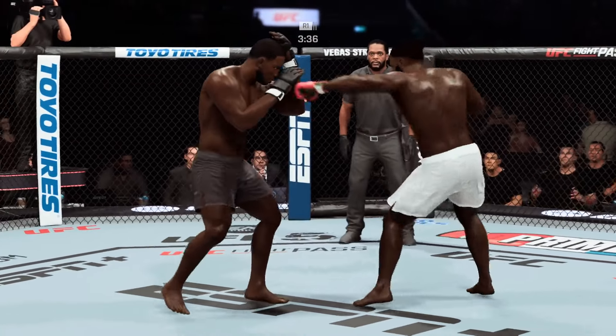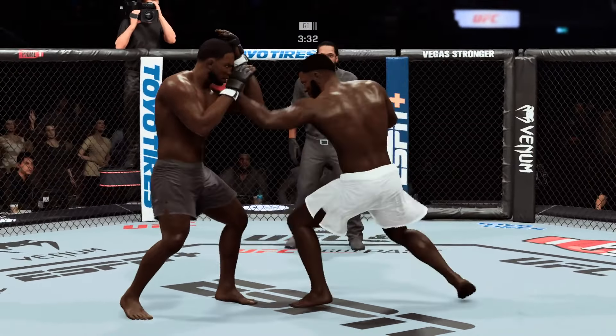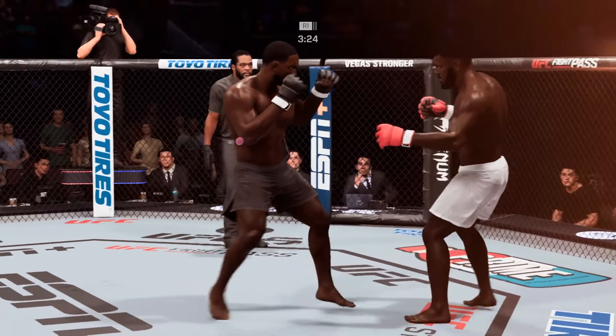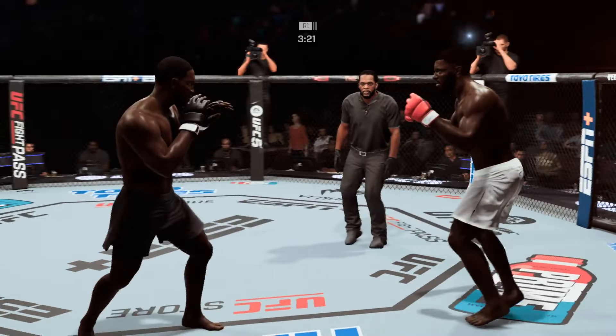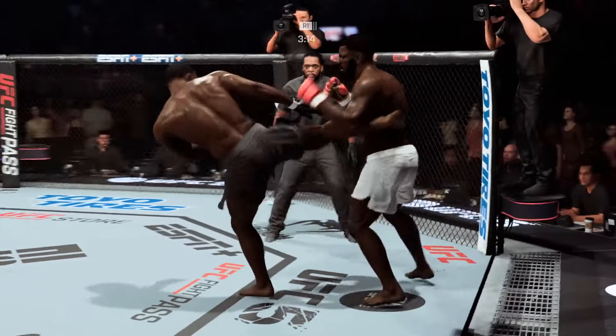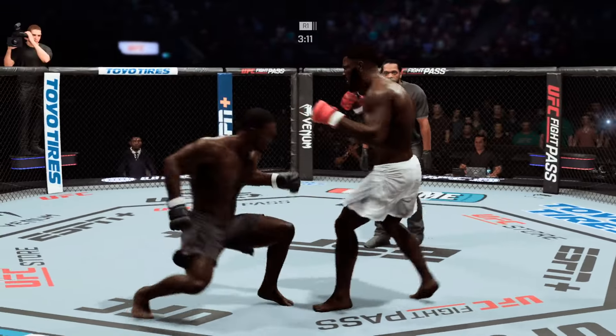Straight punch — it's there again. The right hand just misses. And that's the biggest shot of the fight. How is his opponent still standing? I have no idea. This fight is supposed to be over. It might not be over now, but it's gotta be over very soon.